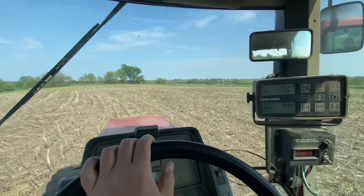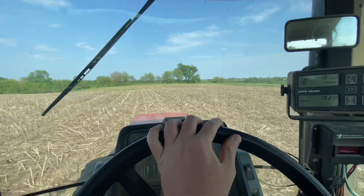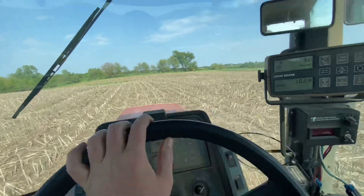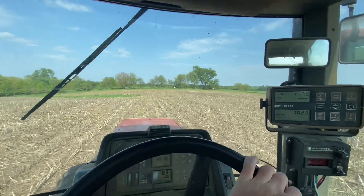I don't know if I said this was the last field yesterday or not, but it's not — we got one more to do. I think one more farm, but we'll get to that when we get to it.